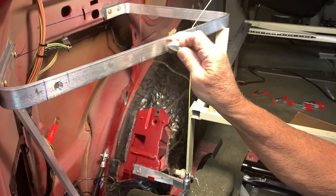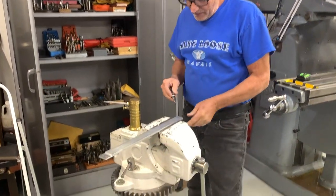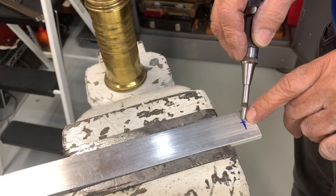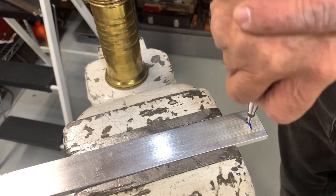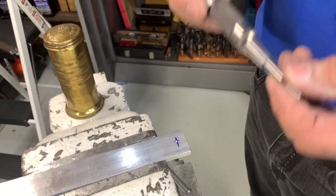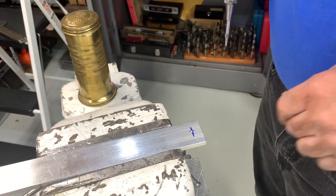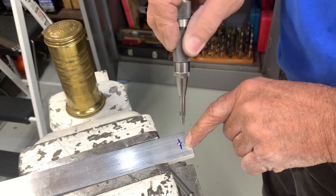I've got one of the vertical pieces clamped in the vise. I've pre-found exactly where the hole is and I'm using what's called an automatic center punch — you can get cheap ones at Harbor Freight. You should always pre-punch your hole because the drill bit wants to wander when you first start drilling, so you need to make sure it starts in the right spot.